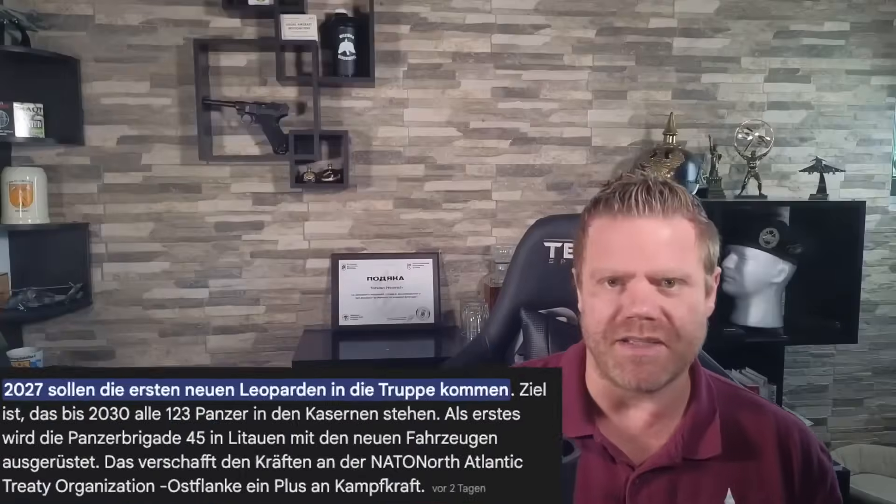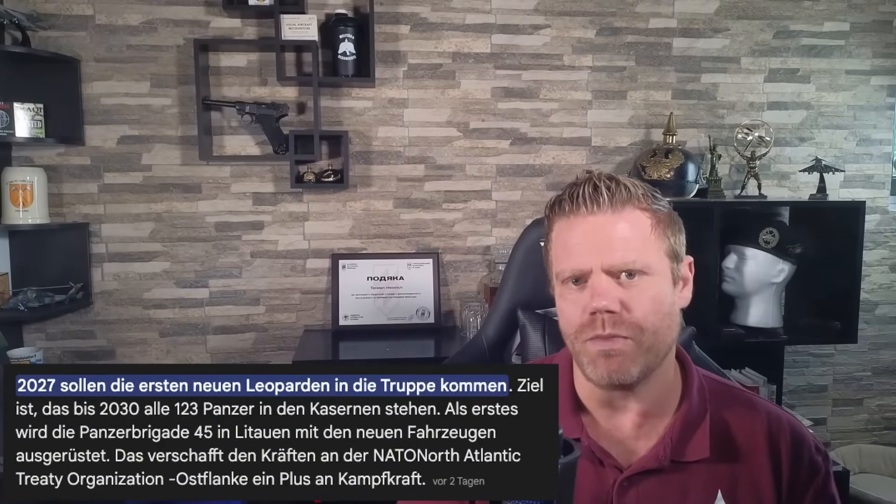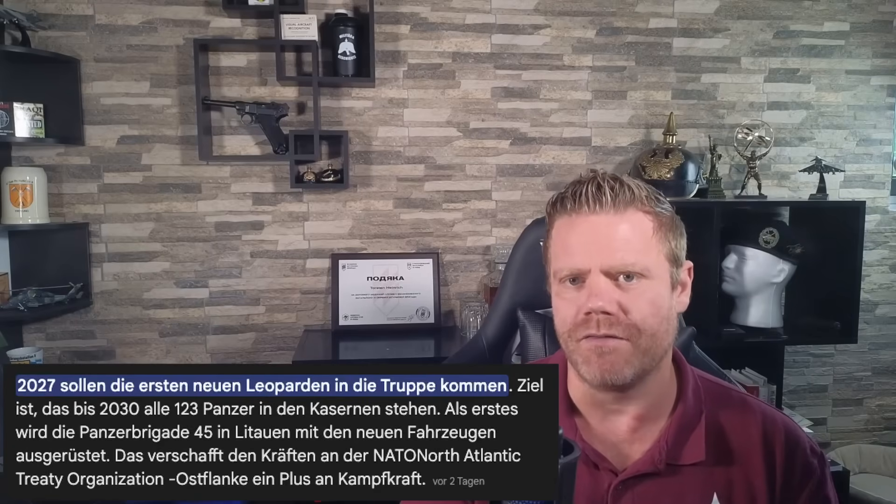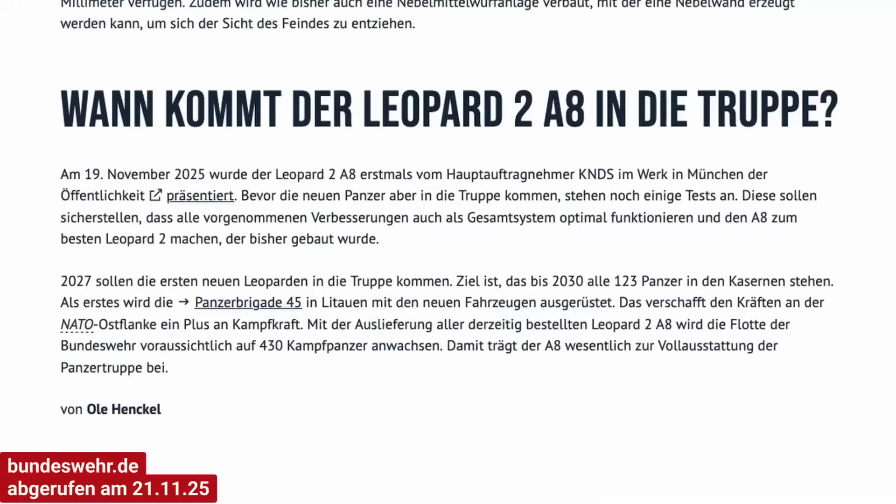Now that the vehicle has been presented, the integrated verification process begins, where the new tanks are thoroughly tested before the German armed forces grant approval for use. Production vehicles will be delivered to the troops in 2027. The first recipient will be the 45th tank brigade in Lithuania, stationed at the Belarusian border to protect NATO territory. The delivery of the 123 units is scheduled to be completed by 2030, giving the Bundeswehr over 430 Leopard 2 tanks. An additional 75 battle tanks have been announced, bringing the total expected to over 500.